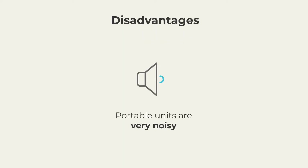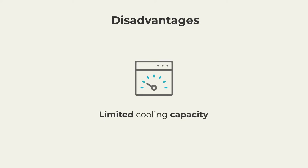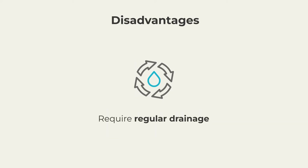Here are some disadvantages associated with portable units. Since all the components are inside one unit, portable units are very noisy. For larger rooms, they may struggle to keep up with cooling demands. Most portable units also have water tanks that need to be drained regularly.